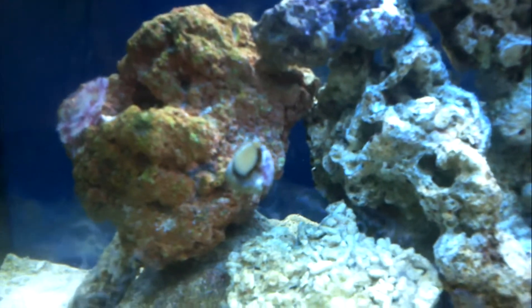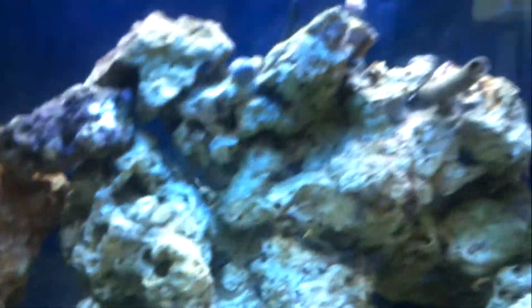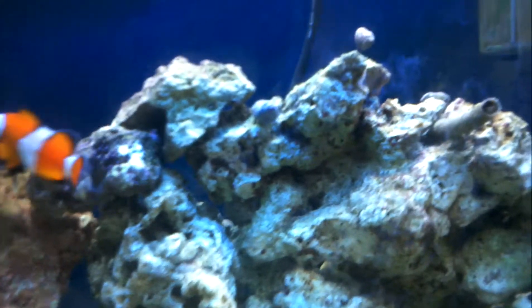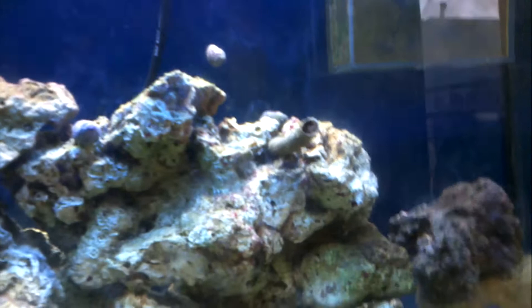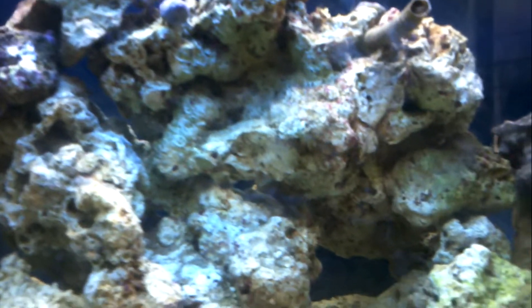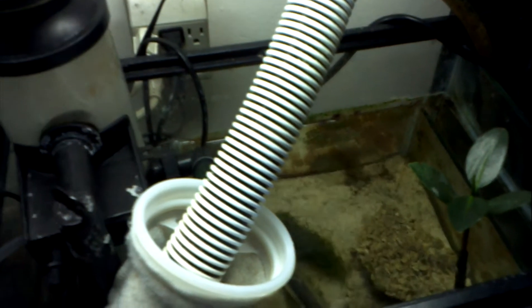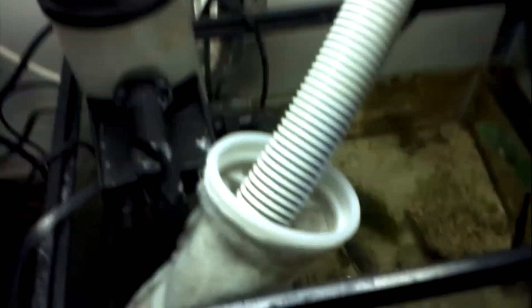I bought a couple of margarita snails and had some turbo snails that came with some coralline on them. I did a 20% water change yesterday. This is my Odyssey protein skimmer, and there's my mango tree with a little bit of chaeto algae in my 10-gallon refugium.